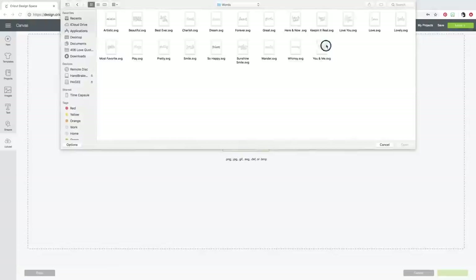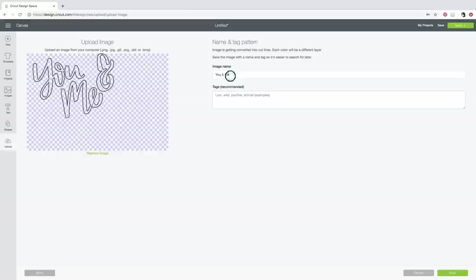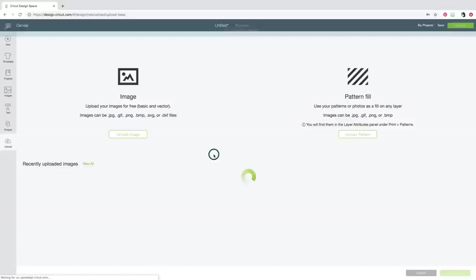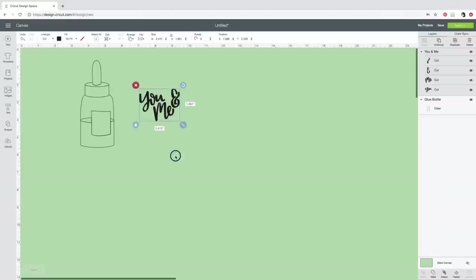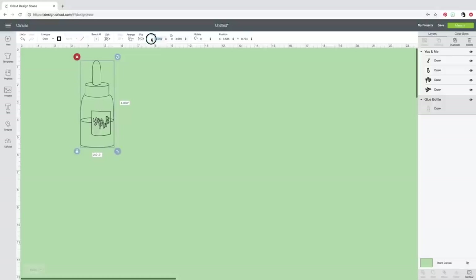Let's go get another image. This one says 'You and Me' — I'm going to bring that one in. Same thing — it's named for me, I'll save it and insert it. Now again, see how this is filled in? The Foil Quill is not going to fill in — it's going to draw those lines, so I need to change it to Draw. I'm going to resize this down. Let's see what size our glue bottle is — it's little. Let's change the size of the glue bottle to 3.5 inches wide.